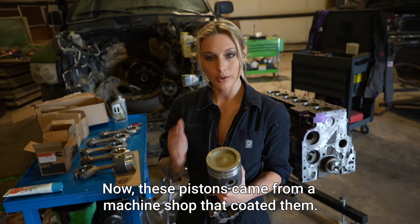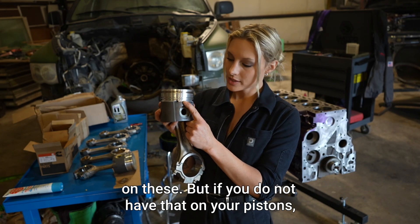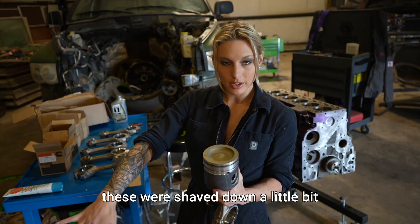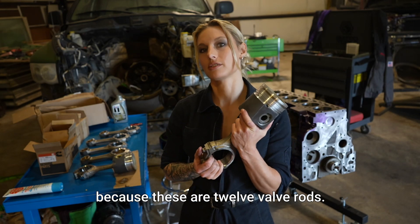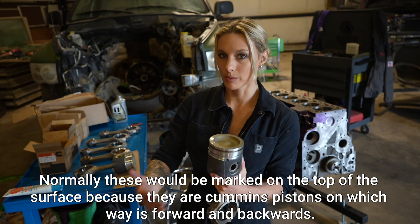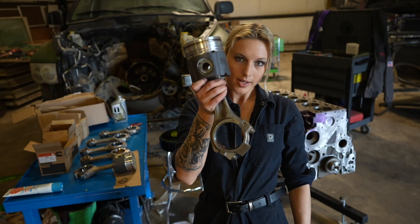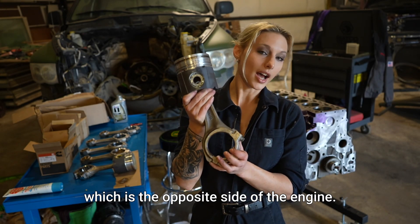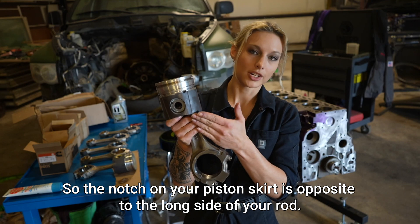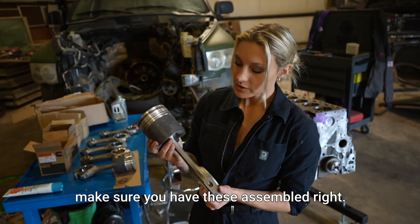These pistons came from a machine shop that coated them and marked 'front' or 'F' with a metal stamp. If your pistons don't have that marking, there's a little notch in the skirt — that notch is for your piston cooling nozzles, which are on the opposite side of the engine from the intake. So the notch on your piston skirt is opposite to the long side of your rod. Make sure you have these assembled correctly.